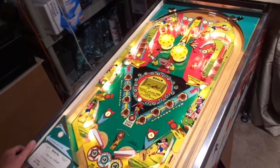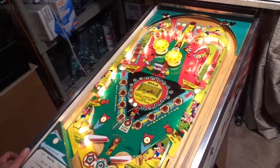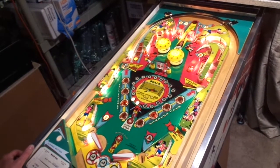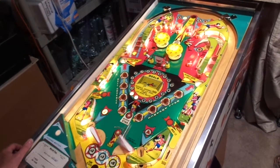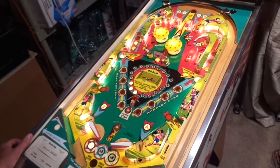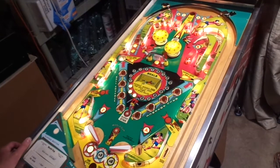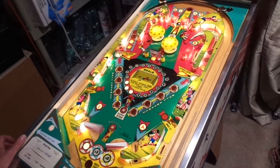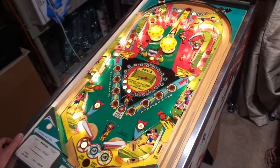Alright, ball two. I got that spinner dialed in pretty good.